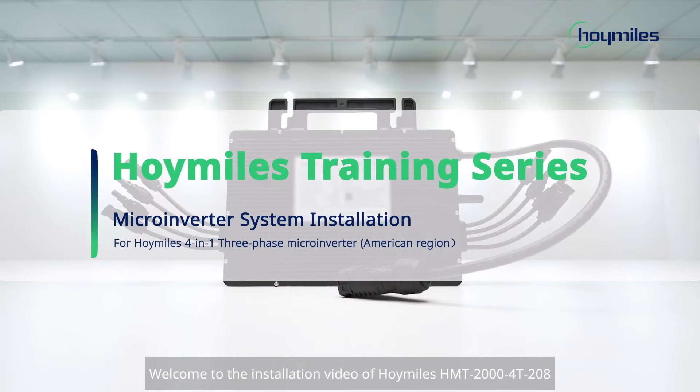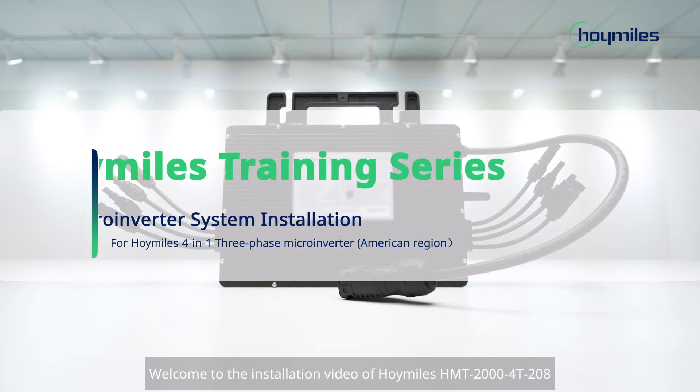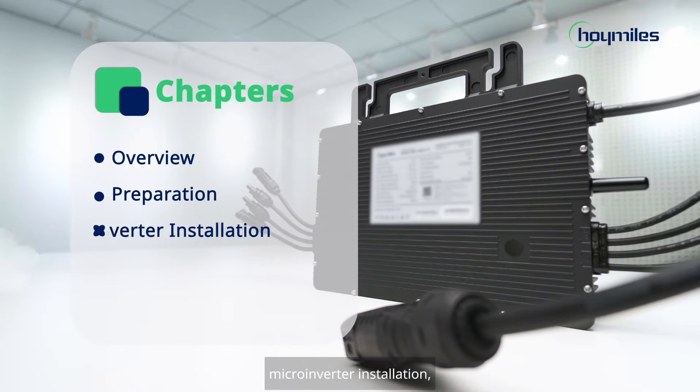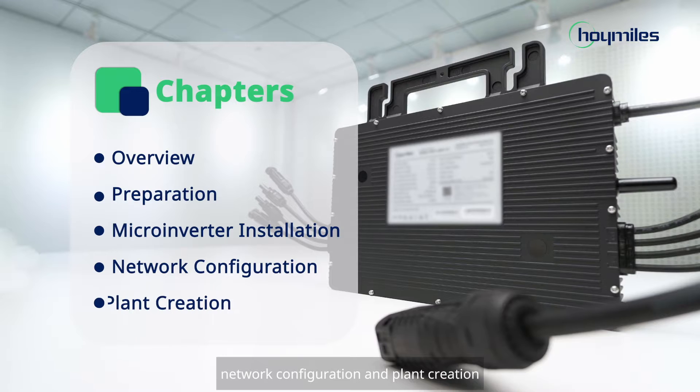Welcome to the installation video of Hoymiles HMT-2004-T208. This series of videos consists of 5 chapters: overview, preparation, microinverter installation, network configuration, and plant creation.